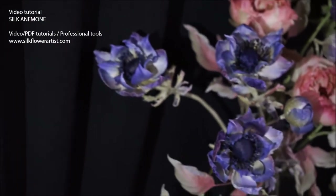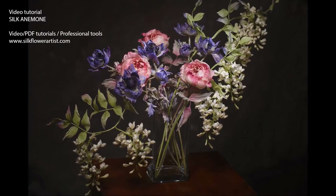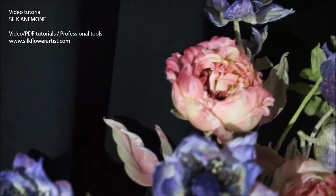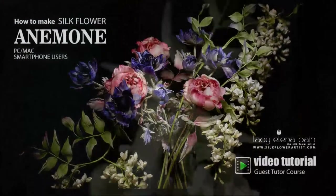Video tutorial Anemon is a must if you are just starting the magnificent journey of Silk Flower Art. We will bring the leading edge information and the secrets of flower making to your doorstep.